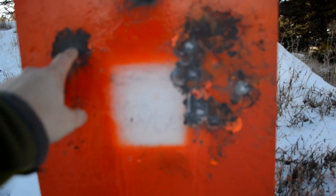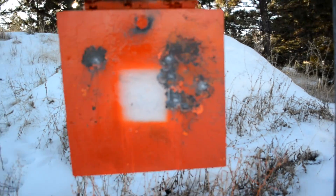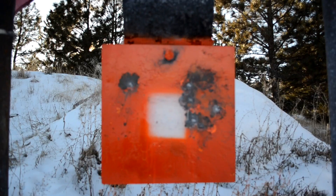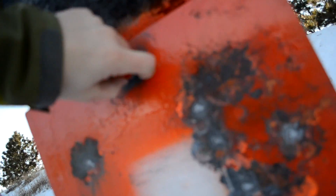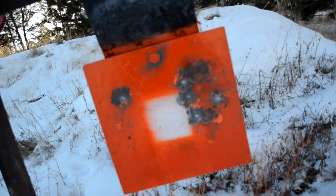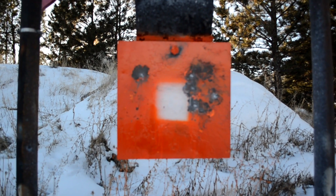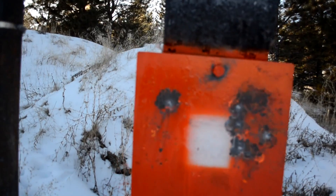I did make a correction myself on the first one. The rest of them seem right in there. Don't pay attention to that top — that's the bolt catching, the bullet blowing up there. So I'm actually pretty impressed with it so far.